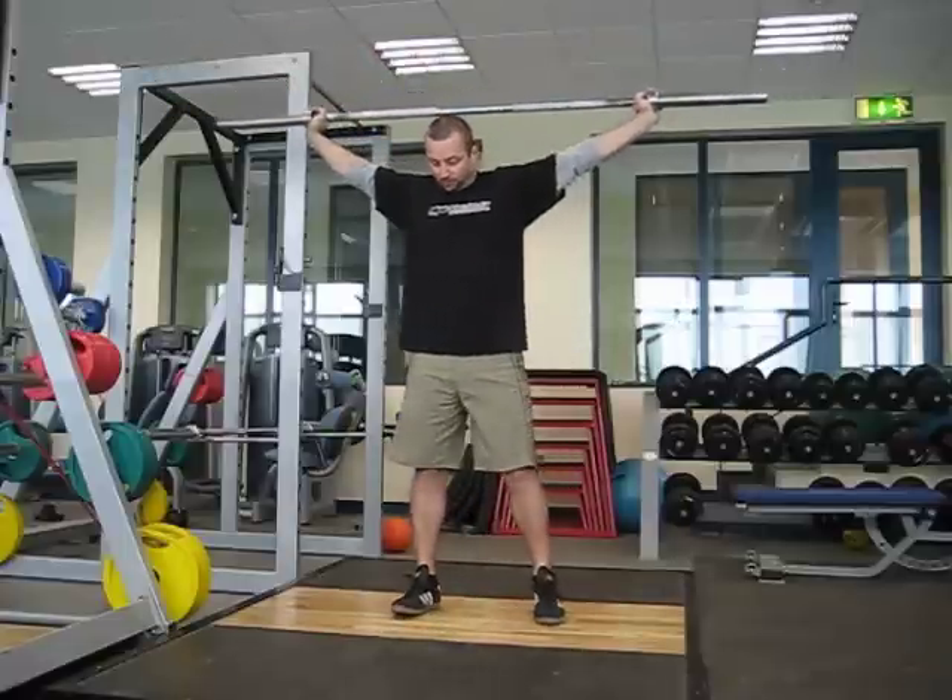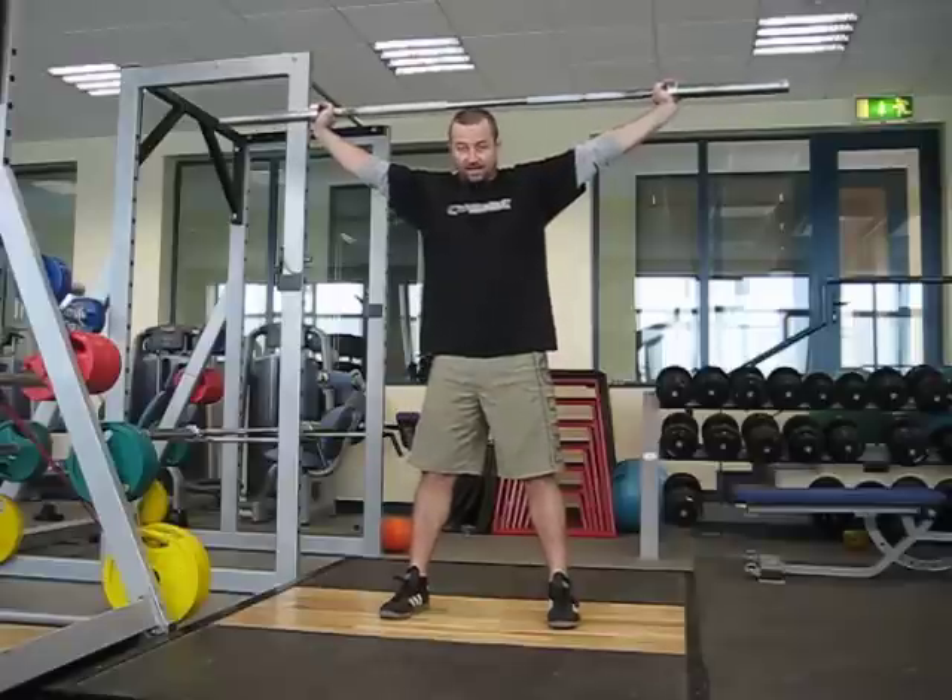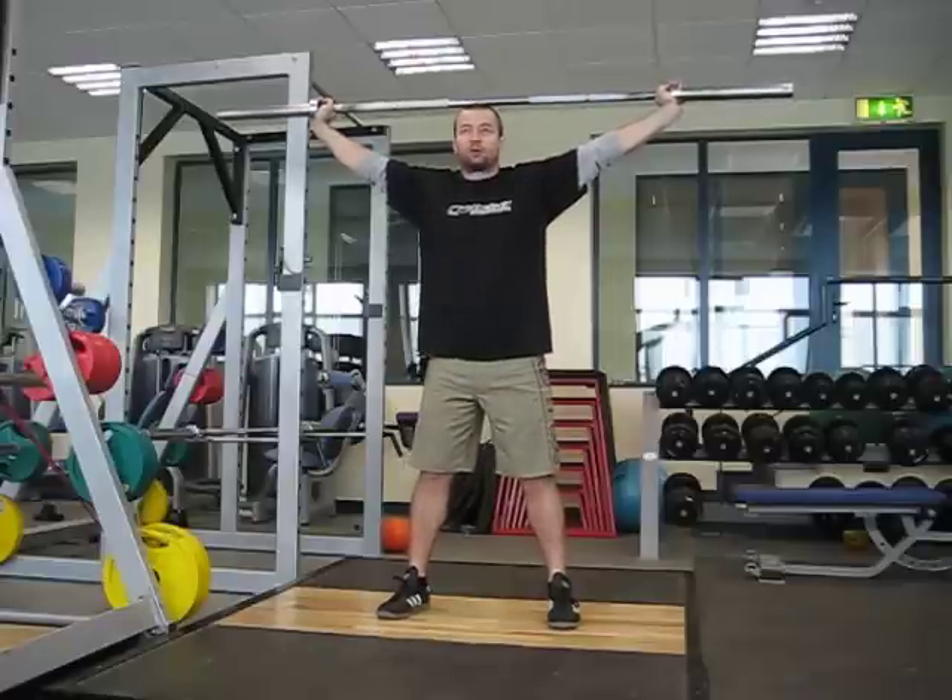I've got a few things wrong with me, mainly the cause of injuries and accidents that I try and keep on top of. We'll go through those.